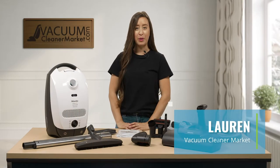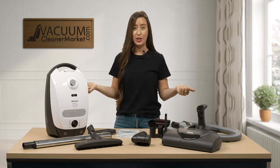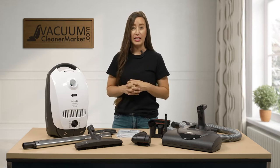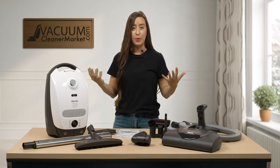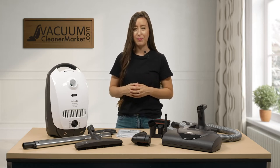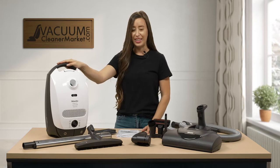Hi, I'm Lauren with Vacuum Cleaner Market and this is the Miele Classic C1 Cat and Dog Canister Vacuum Cleaner. I'm going to give you a quick overview about the ins and outs of this machine, then I'm going to tell you what flooring this machine would be best suited for. This is the Cat and Dog Classic C1 Canister.